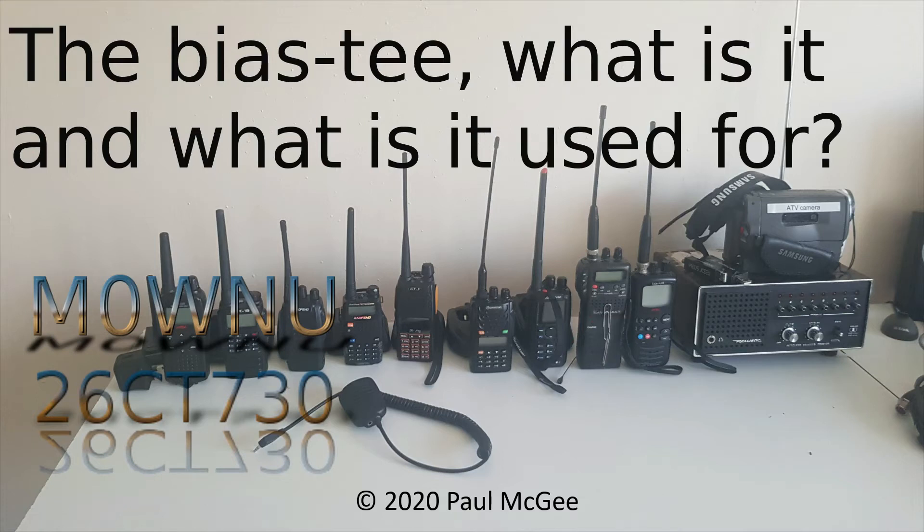The Bias Tee — what is it and what is it used for? By Paul Mike Zero Whiskey November Uniform, or 2-6 Charlie Tango 7-3-0 if you catch me on 11 metres and PMR 446.